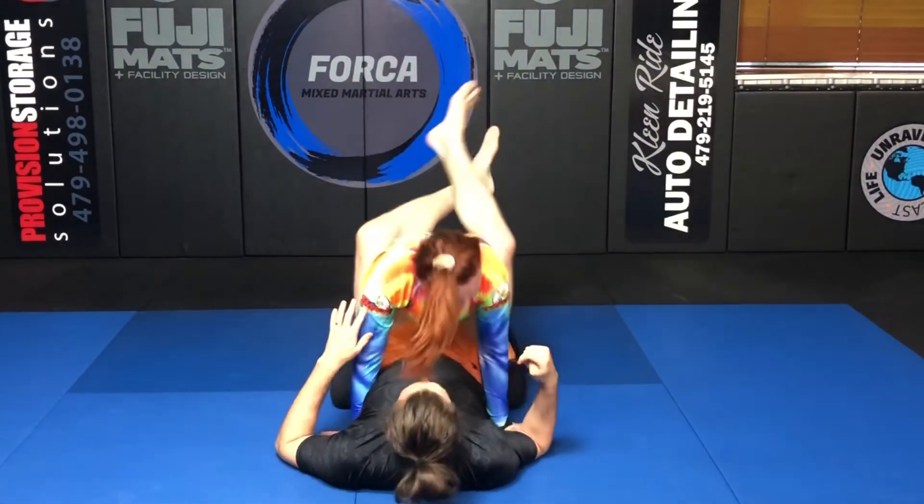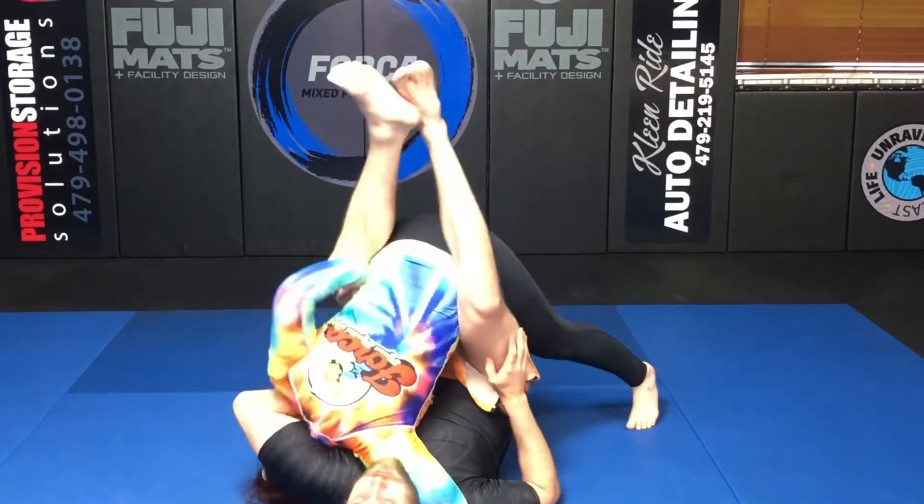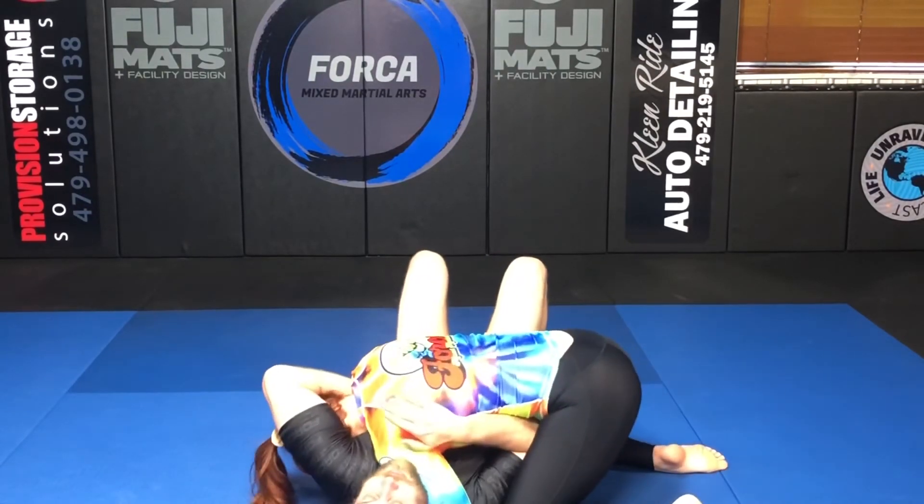This time we're going to say he doesn't open his guard. Pushing this down and using my hand to help the base pop over — and we're in the pass.